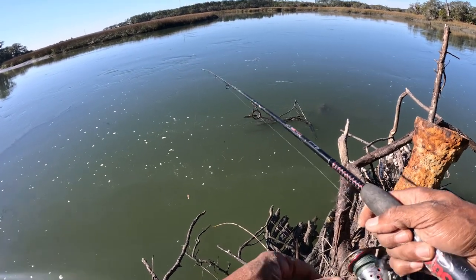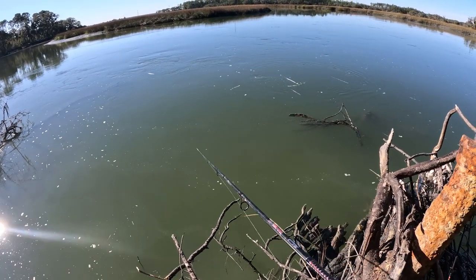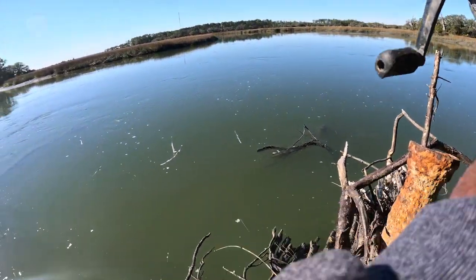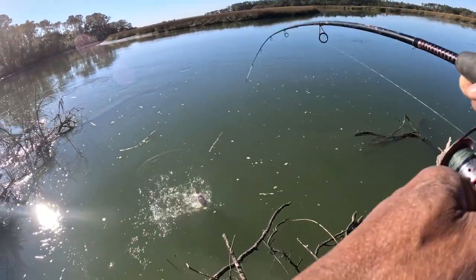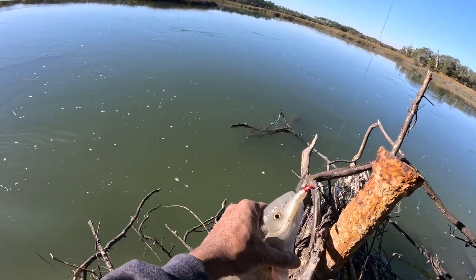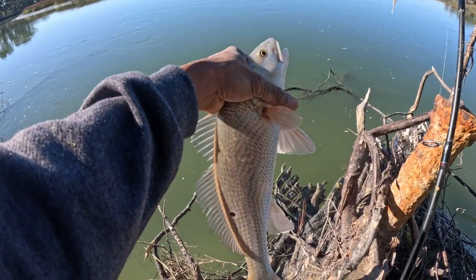Throw it out there again and let it drift. Oh, got a hit - got him! Oh yeah! Nice one right there. Got one red - there you go. Nice!